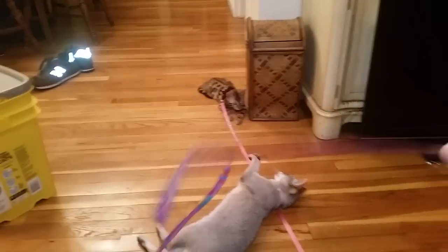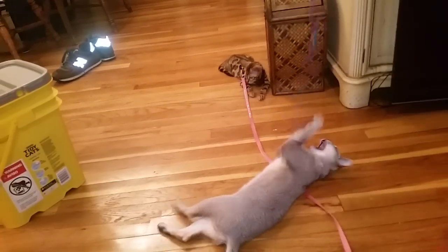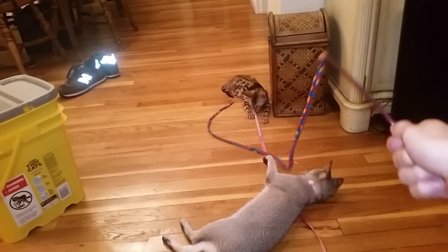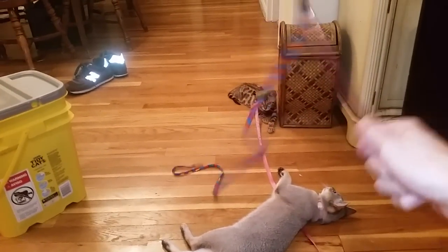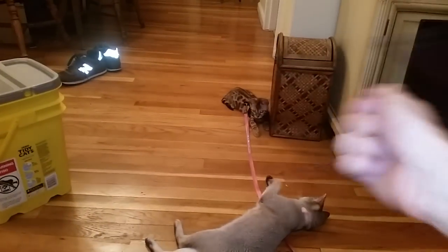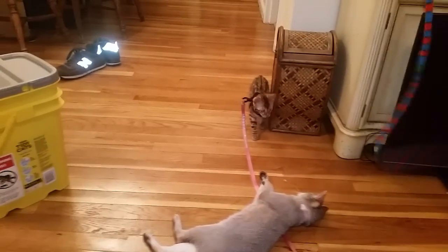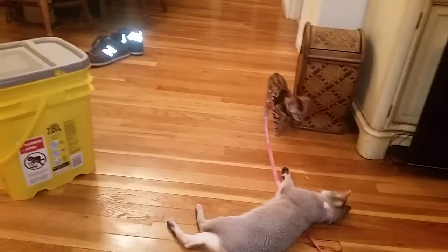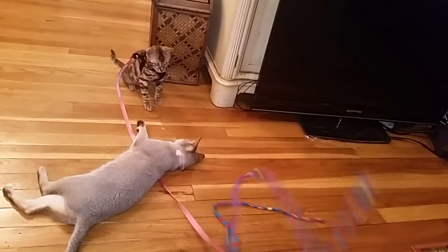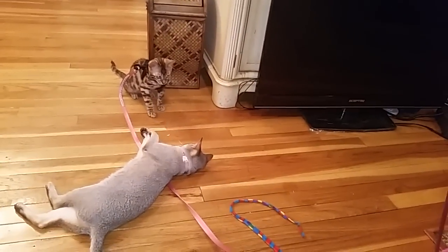Lily is more the one playing and going for the toys now that Isis is subdued. Isis is just sitting there, not really going for the toy, just putting her head down — but you can see she's following it back and forth. At first she's just like, 'I have a leash on me, this is absolutely awful.' The best thing that can happen is she forgets she has the leash on and just plays with the toy.